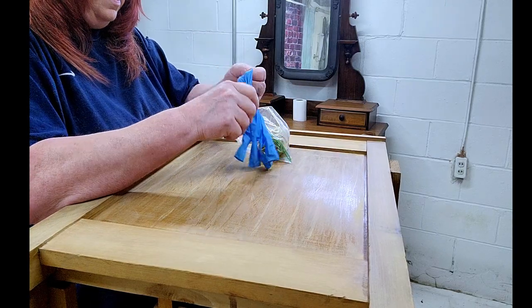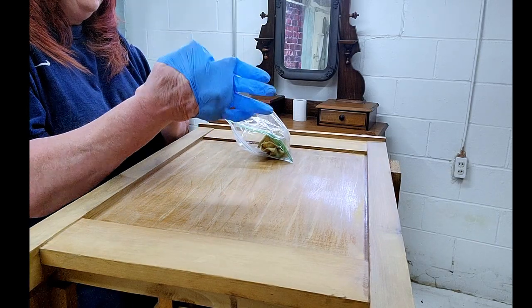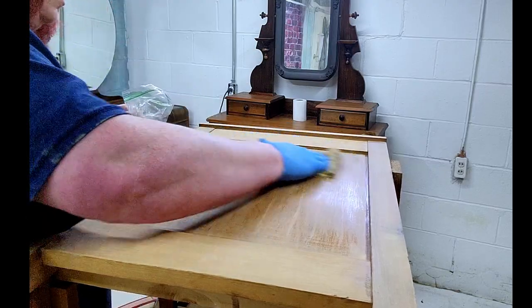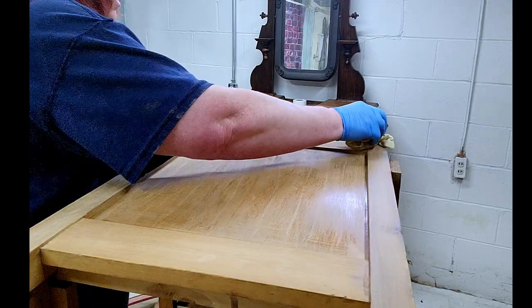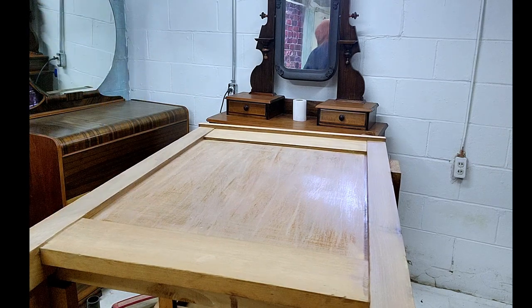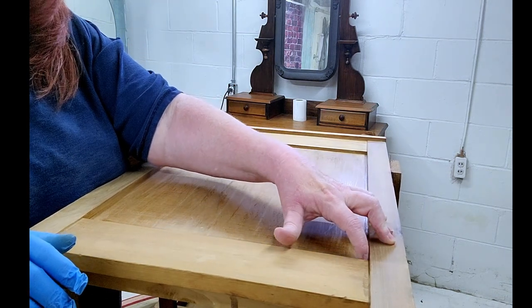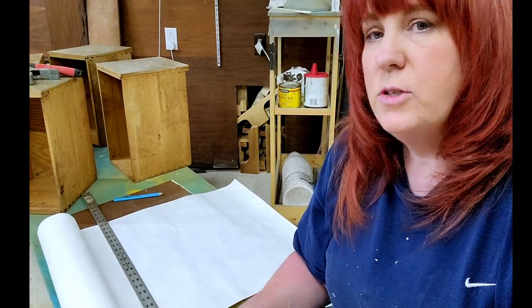Now we're just going to get a tack rag and get the rest of the dust off of this, then do the same thing to the other side as well. Tack rags are a great way to get off all of the sanding dust so that you don't have dust particles in the corners when you paint. If you do have dust particles or dirt, when that dirt lets loose your paint will start chipping. So you want to be sure to get all of it off.